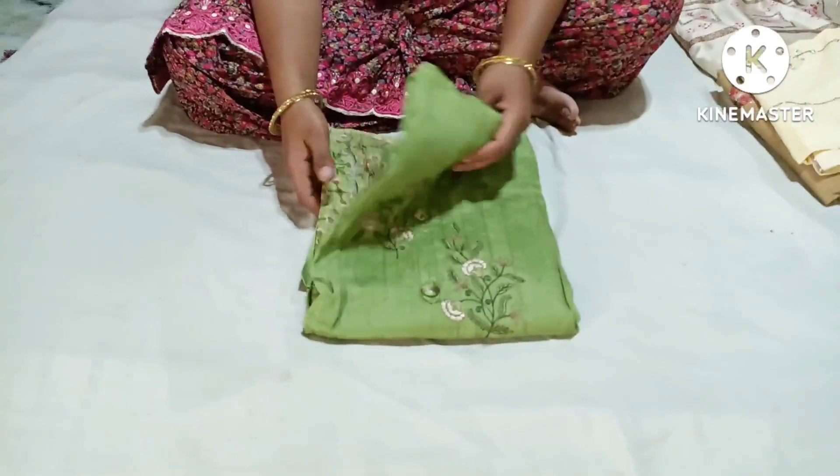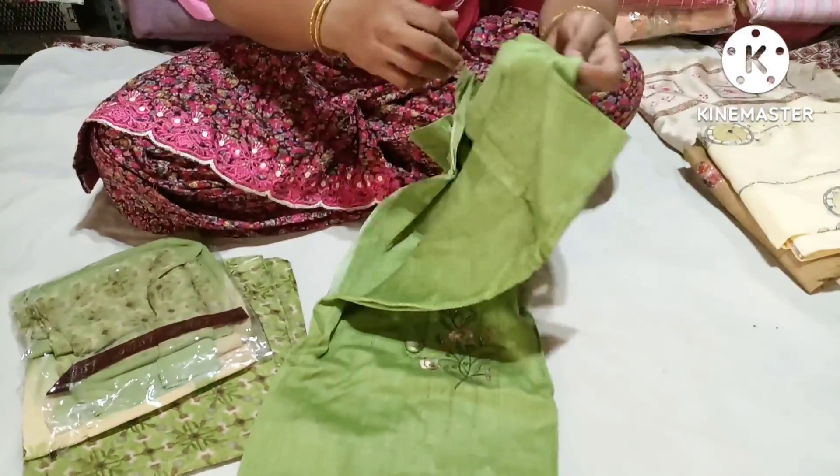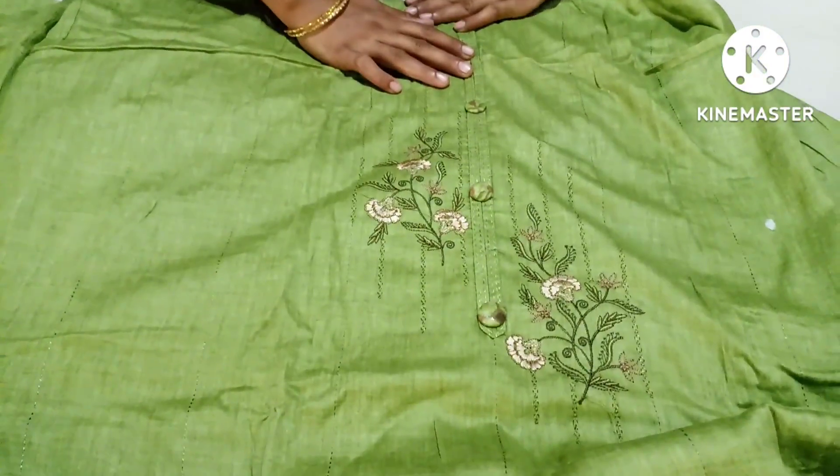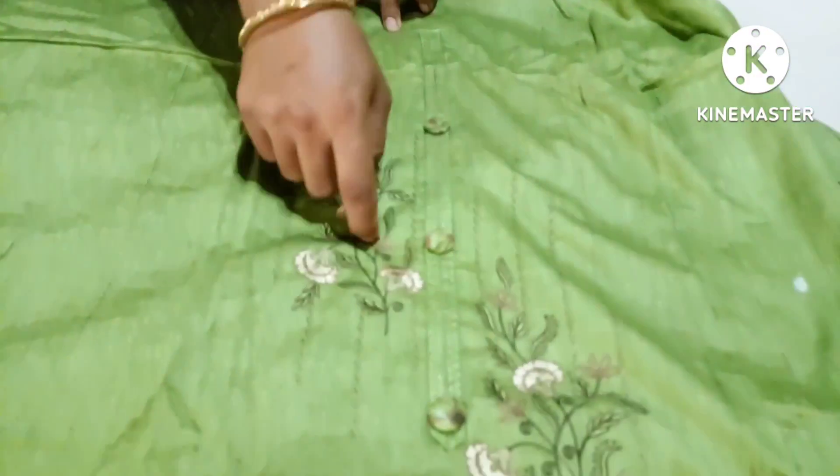This is a green color and this is a glass cotton. This is the top of the tree. This tree has three buttons and it has two flowers, and the flowers are made.